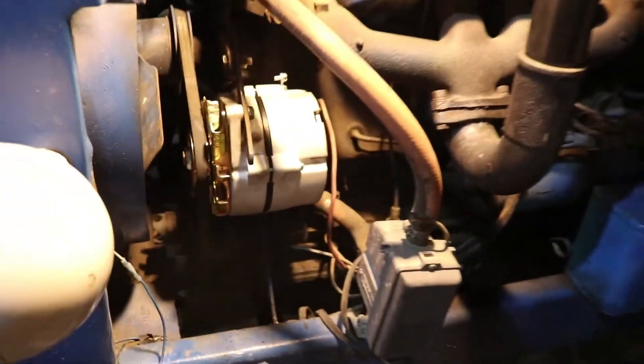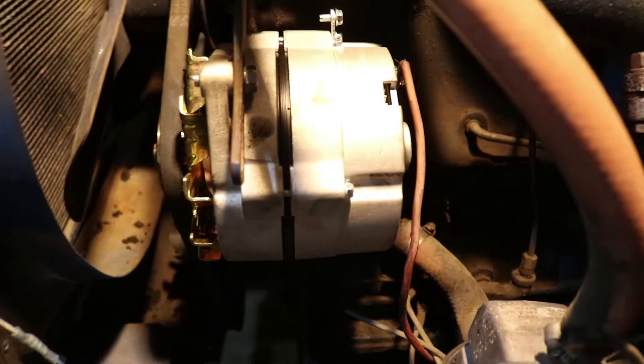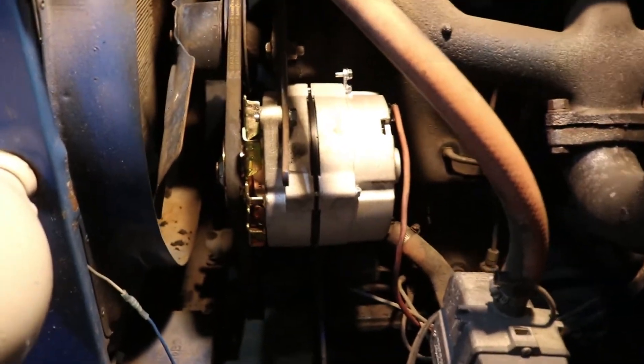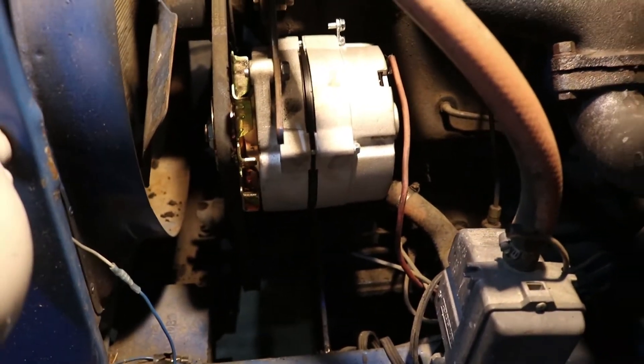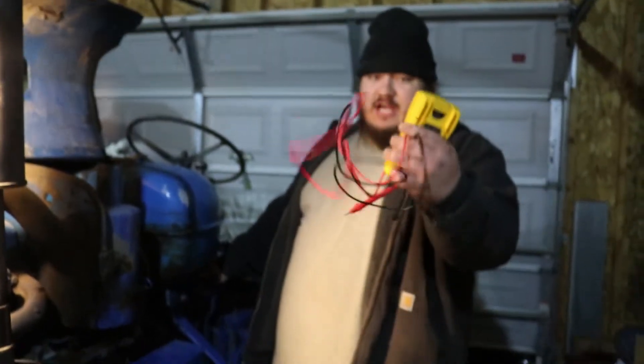Now we have the alternator put in, and the single wire on the back is all you need for this alternator. I'll leave a link in the description below on where you can get your own alternator at jegs.com. Now we're going to start up the tractor and make sure it's charging. I have my Fluke digital multimeter to test this.